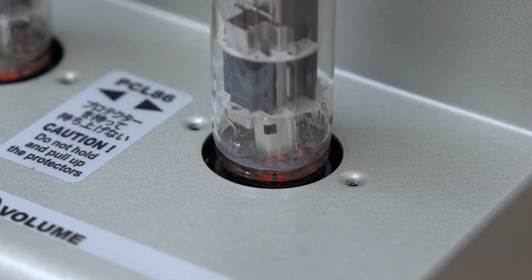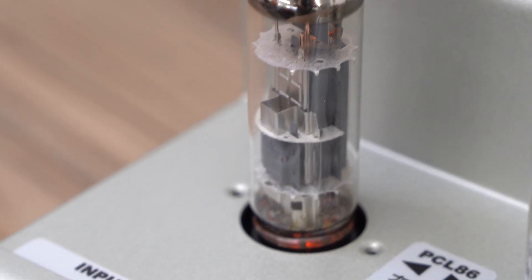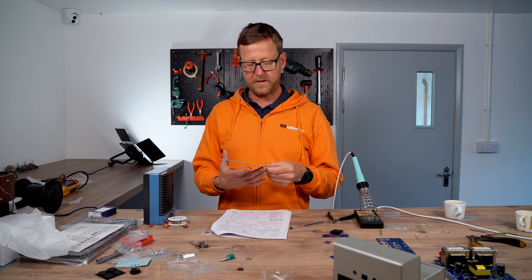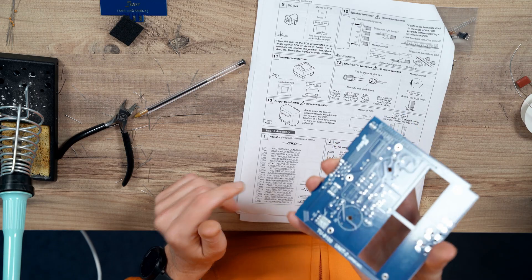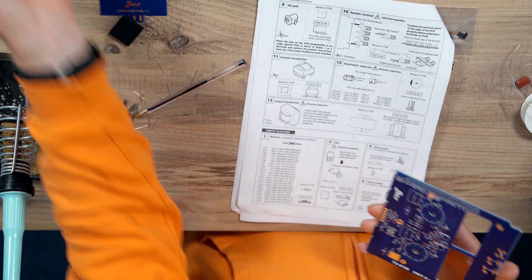Hi guys, welcome back to part 2 of the construction of the TU8100 Ellie Kit. Now we're going to populate unit 2, this one. Same size as the other one, but not as much going on I don't think.